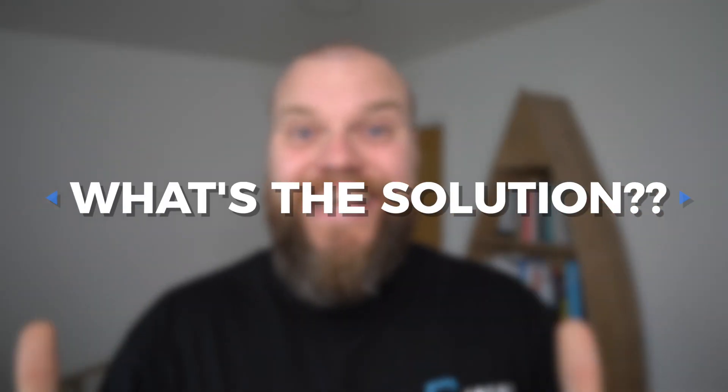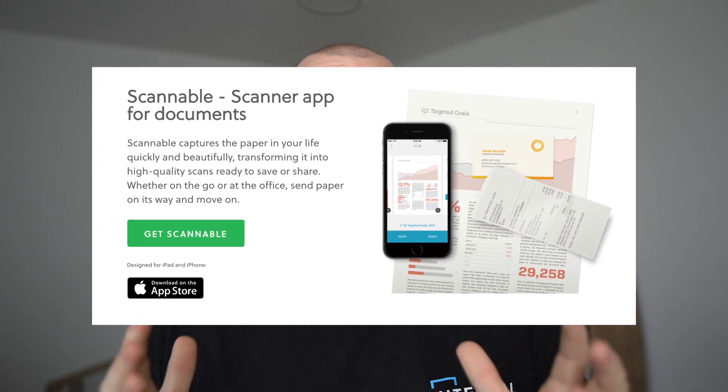So what is the answer to my scanning problem? Well, the answer is to turn your smartphone into a scanner. You can use your smartphone as a really brilliant scanner. The app I use and recommend is called Scannable, and Scannable is made by the same people who make Evernote, the digital note-taking app.